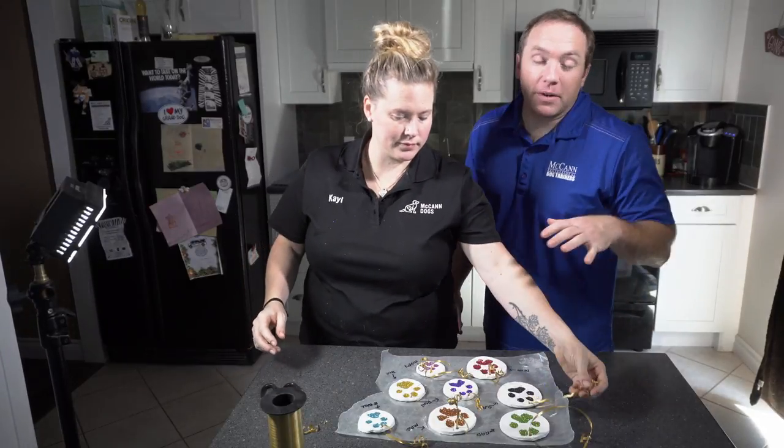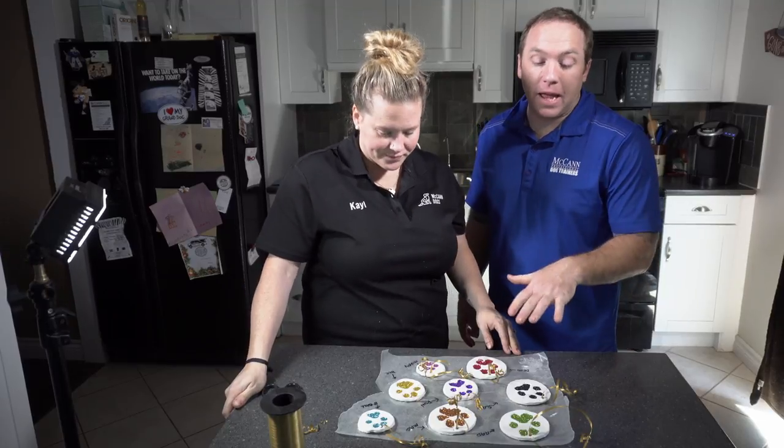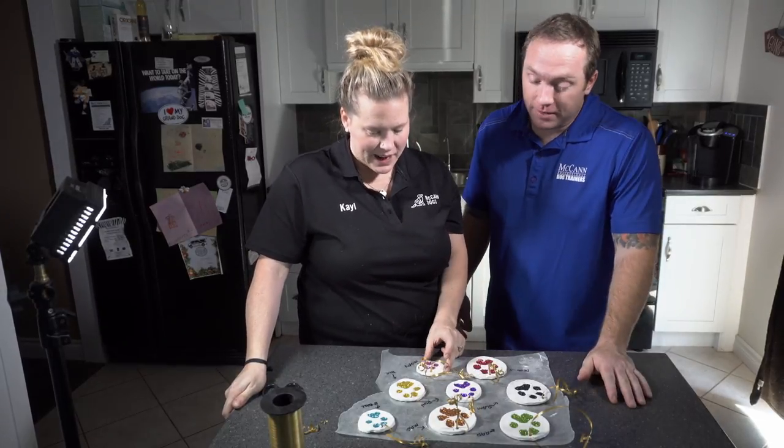We hope that you have an opportunity to make one of these paw print ornaments for your dog. We had a lot of fun and we're really happy with how they turned out. I'm really excited to put them up on the tree!